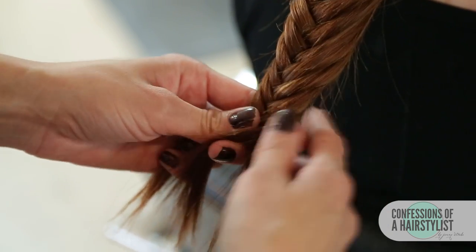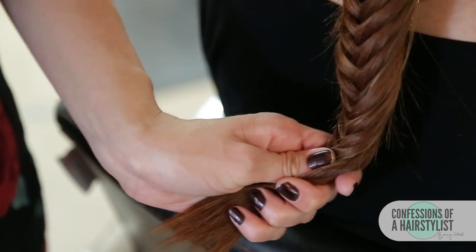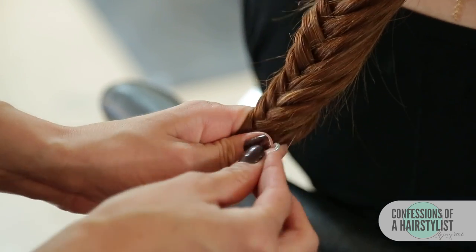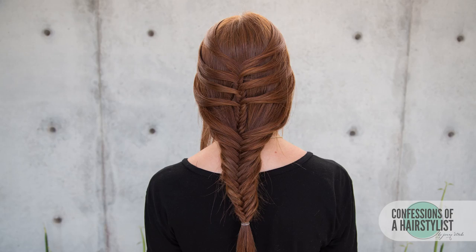Now we're getting to the ends — I'm going to secure the ends with an elastic. I want to leave enough space on the ends to be able to pull out the fishtail braid a little bit and give it a tousled feel. To finish this look off, I'm just going to use a little bit of hairspray to smooth any flyaways down and really help hold our fishtail braid. And that is about it! I hope you guys enjoyed my fun mermaid fishtail braid. I just really love this look, and it's perfect for spring and summertime. Make sure to subscribe to my channel for all sorts of hair love, and definitely check me out on Instagram, Facebook, and Twitter — I'll put the links below, and I'll see you guys soon.